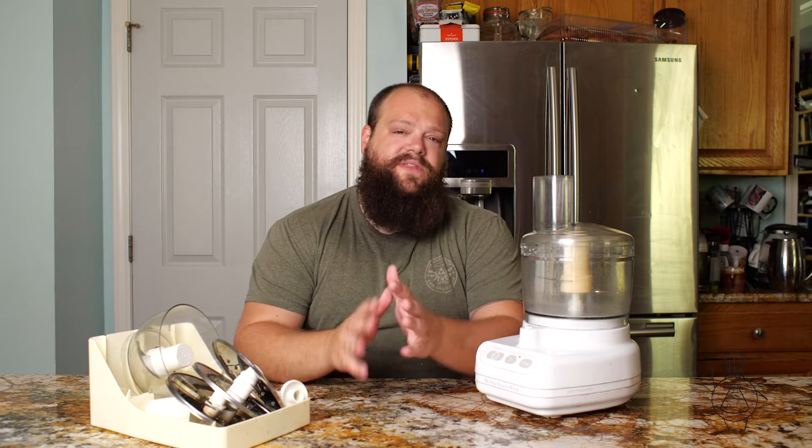Today I want to talk to you about food processors. A food processor is kind of what it sounds like — it processes food. But I think it's something that you actually should have in your kitchen, because it can just do a lot of different things. It does take up a good bit of counter space or cabinet space, but I think it's worth the investment.